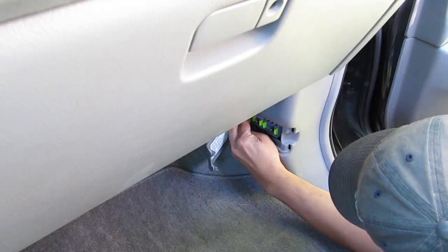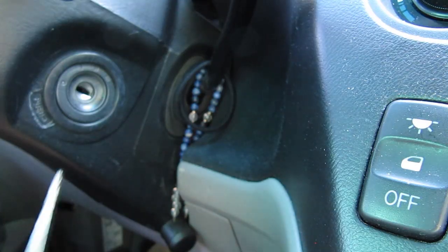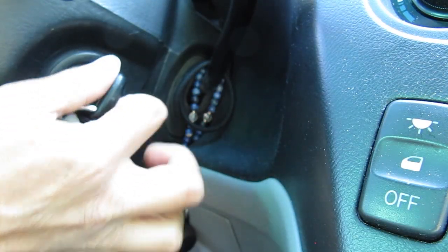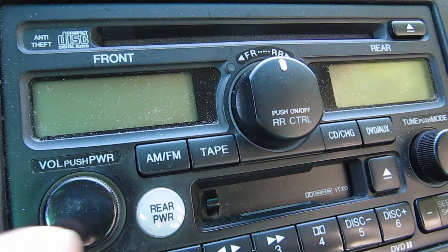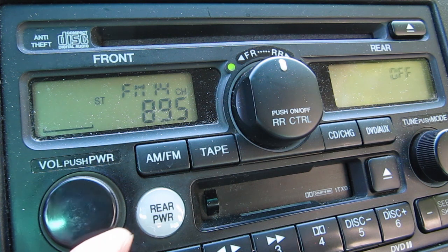So I'll try this again, this time without the phone charger plugged in. And this time the radio works. So my phone charger was the cause of the fuses getting blown.